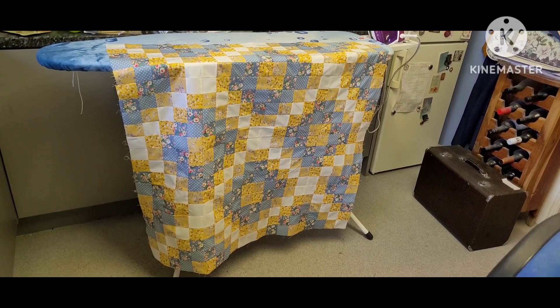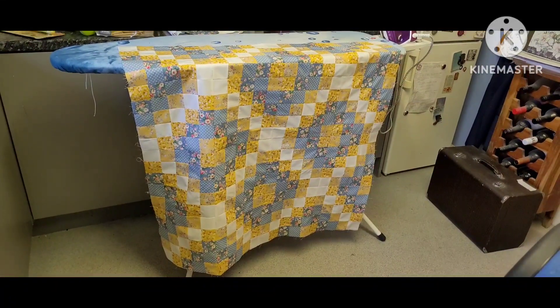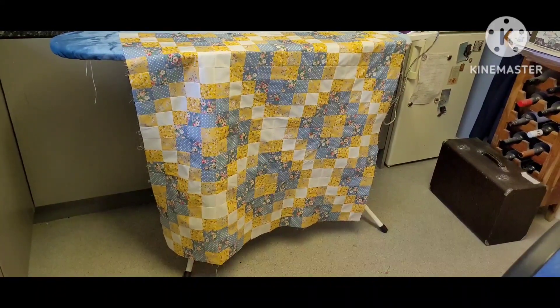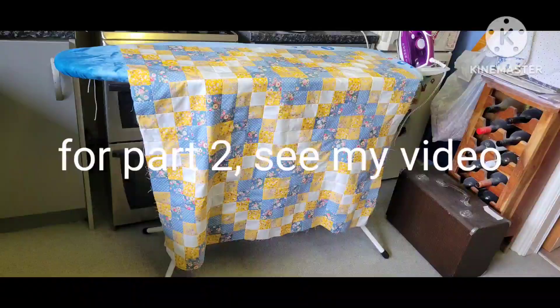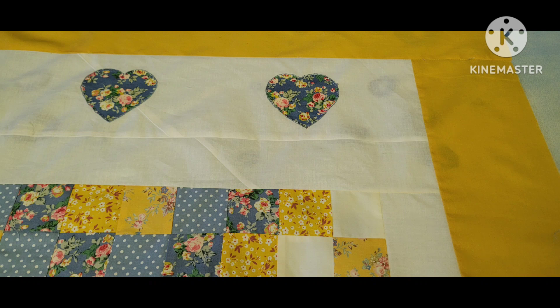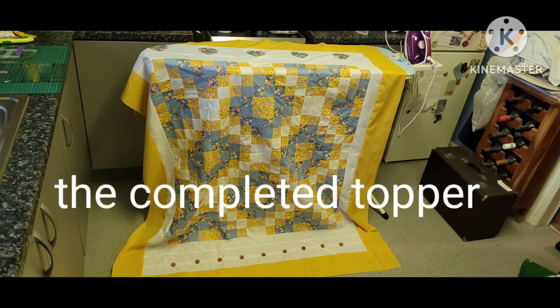I've now got a piece of patchwork that's about 40 inches square and I want to make it longer at top to bottom than at the sides. When I add the borders I'm going to add a header and footer that are wider than the side borders. I'm going to add two borders: first I'm going to separate the patchwork from the outer border with a white border and then a yellow border before I add the trim.